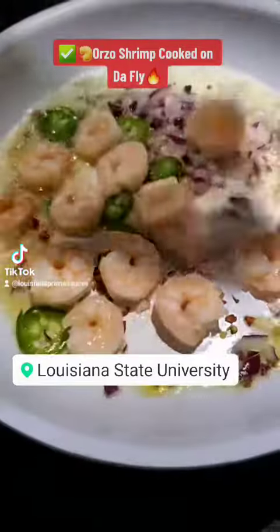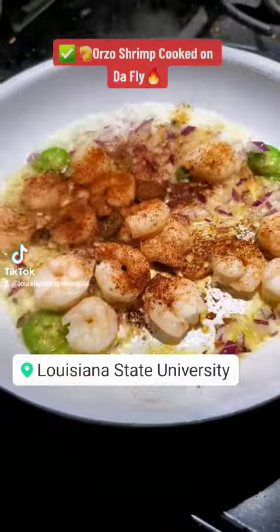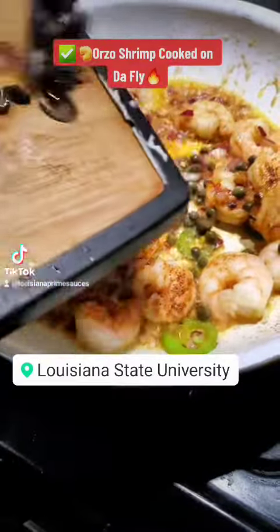...jalapeño, shrimp, your favorite Cajun seasoning and some paprika. Don't forget your granulated garlic, and then special capers.